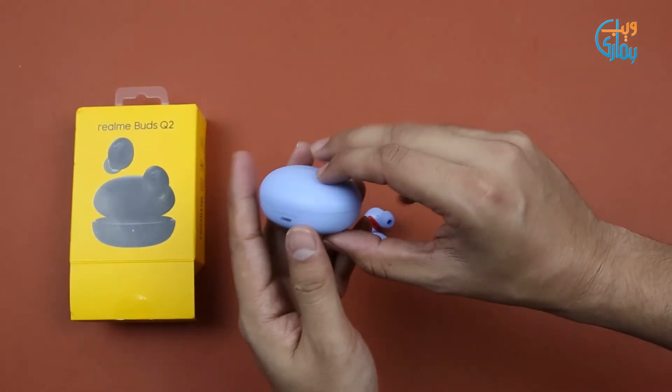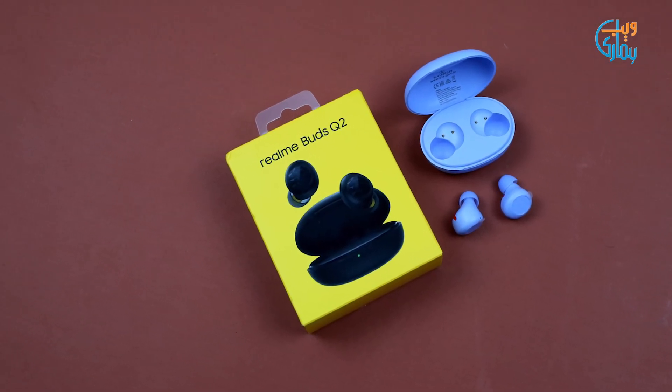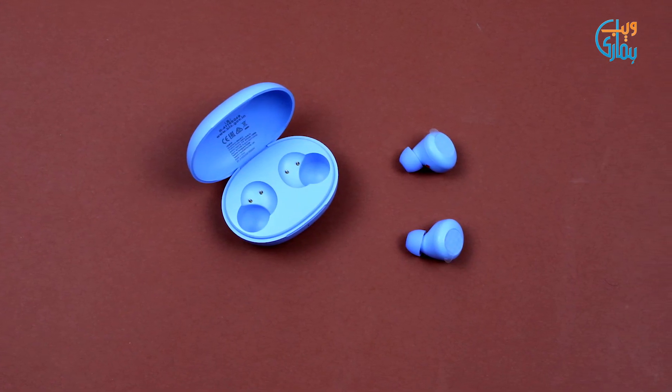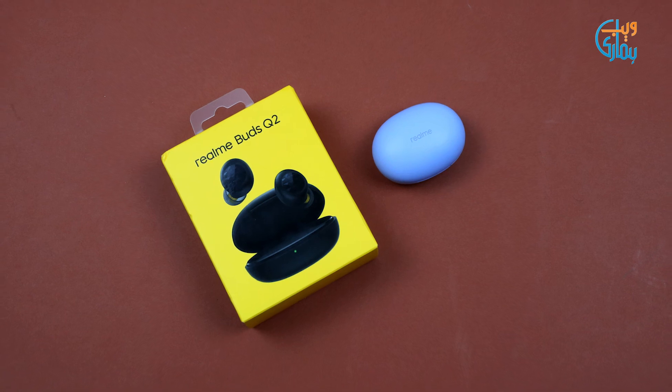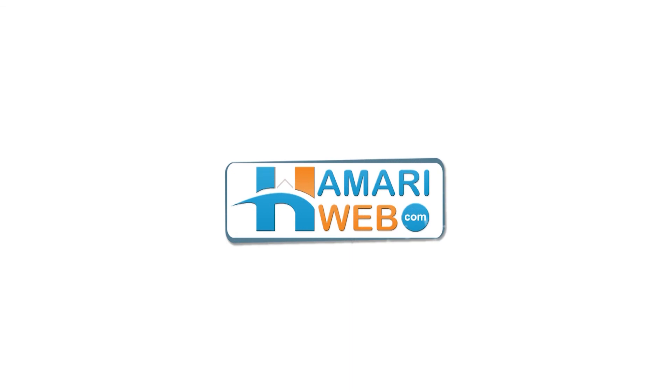So guys, this is all for the unboxing. Agar aapko yeh amazing Realme Buds Q2 ki video pasand aayi toh like karein, share karein. Agar channel ko abhi tak subscribe nahi kiya toh kar lein taake aane waali videos aapko timely pahunchti rahein. Aur Buds Q2 se related koi bhi sawaal ho toh aap comment section mein pooch sakte hain. Thank you for watching and stay connected to humariweb.com.